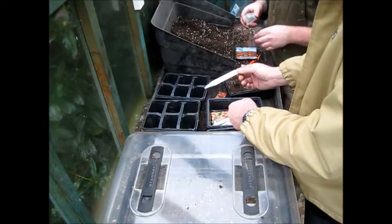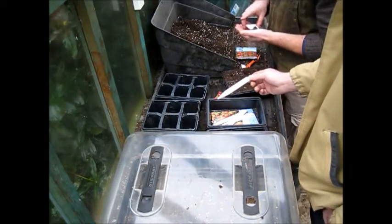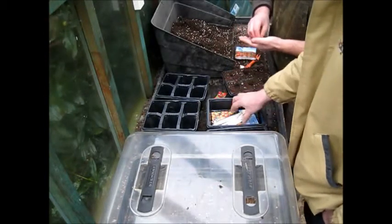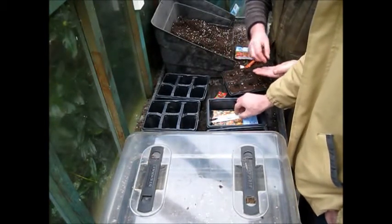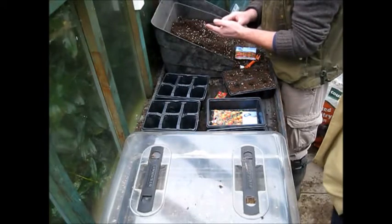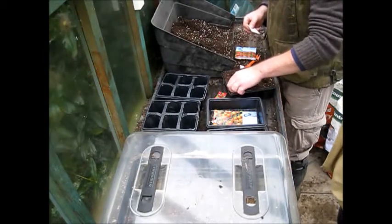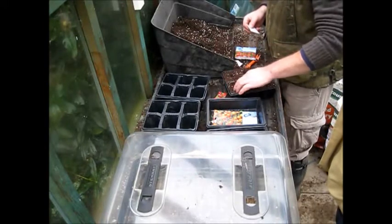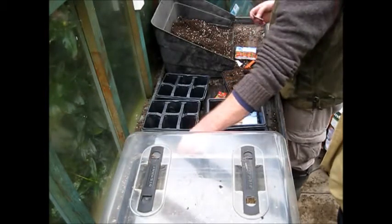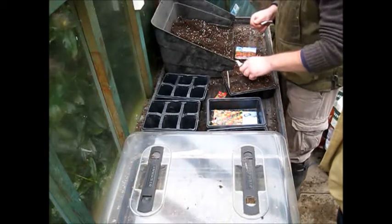Did you know that tomato seeds per weight cost more than gold? What I've done in the past is save tomato seed — you can do it really easily. I've done that before with a cherry variety. You can't do it with F1s, but you can do it with old varieties like Tigerellas. You take out the seeds and put them in a jam jar full of water. With the Sun Gold F1, I only have twelve seeds, so you handle these with a lot more love and attention. I'm only looking for three viable plants.